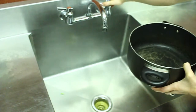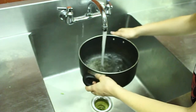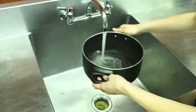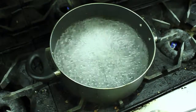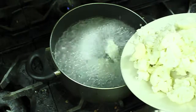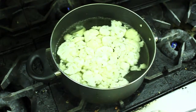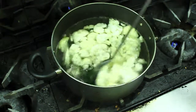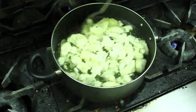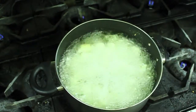Next, you want to fill the pot halfway with water. You may also add a pinch of salt for a little bit of taste. Then you want to turn the burner to medium heat and bring the water to a boil. Once it's at a boil, you want to add the cauliflower. Next, you're going to want to stir so it cooks evenly. You'll know it's done when you stick a fork through it and it slides right off the fork.